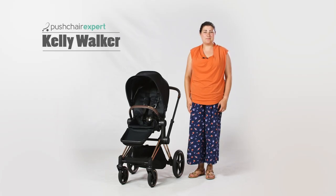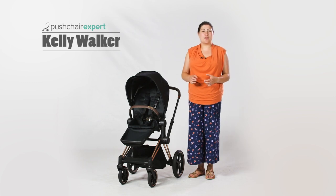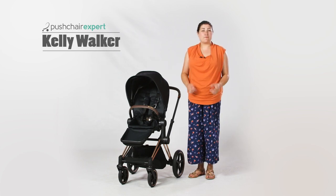Hello, I'm Kelly from Pushchair Expert. Long-standing fashion leader of the pushchair world, Cybex has released a brand new and updated version of the Priam 4-in-1 travel system.